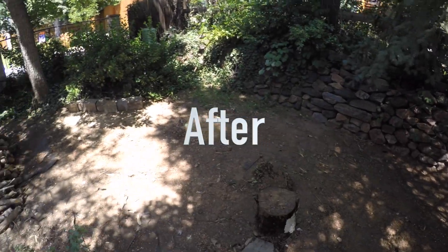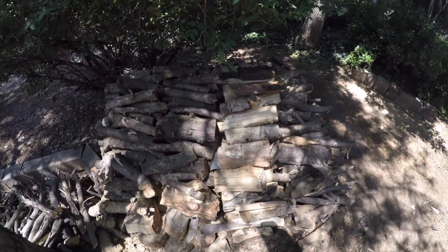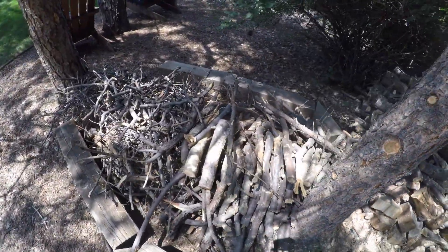We got it all done. We moved everything out of this area, we got all the wood stacked over here, and then the smaller kindling.